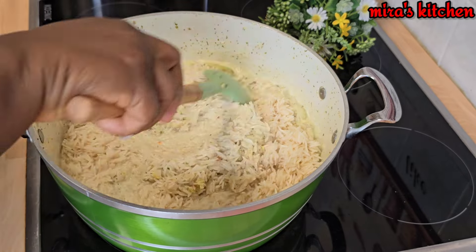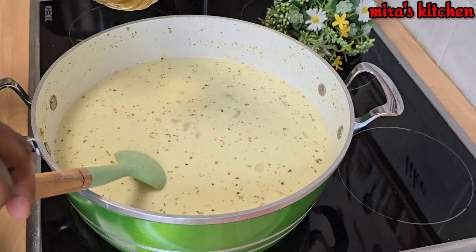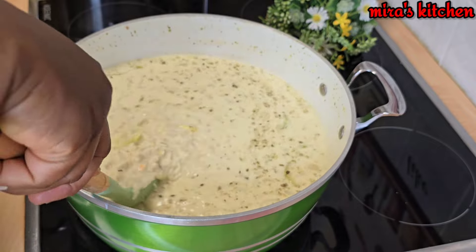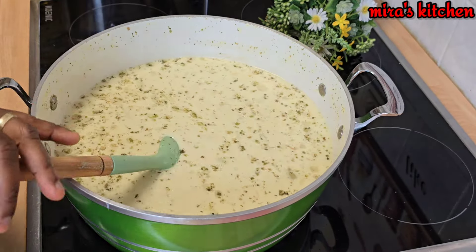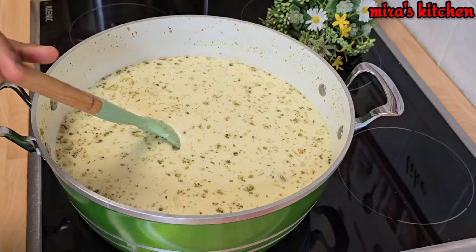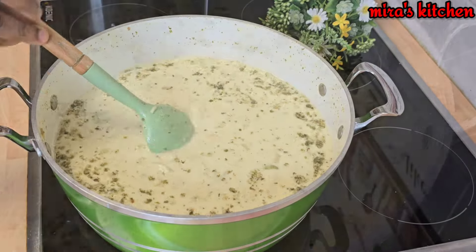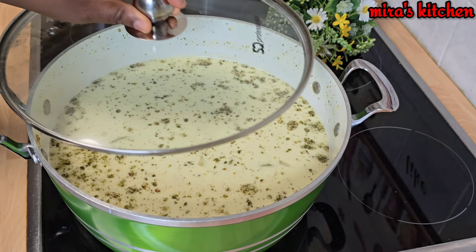I topped it up with some water to the level of the rice in the pot, and added a little vegetable oil. Feel free to adjust for salt or seasonings. Cover the pot and let it cook until it is well done and the water dries up.